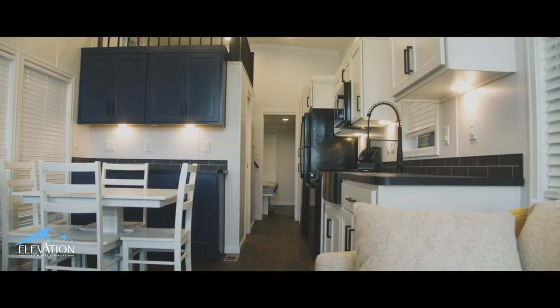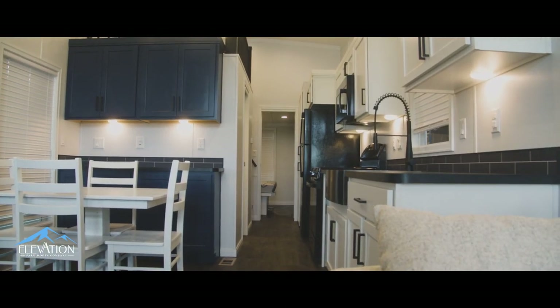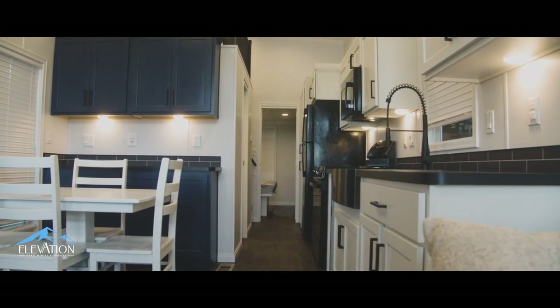The park model is a 400 square foot RV, except it's stick built like a home. So instead of your stick and tin or fiberglass units, this is built out of residential grade construction materials.